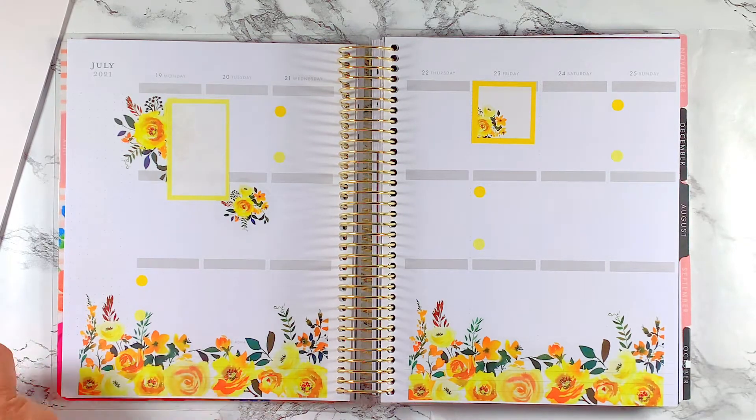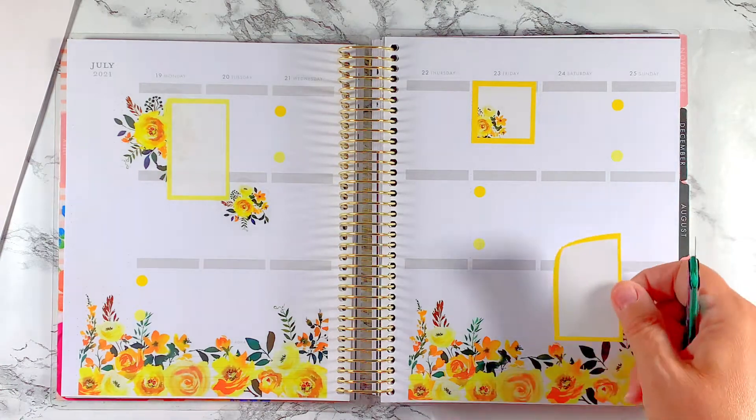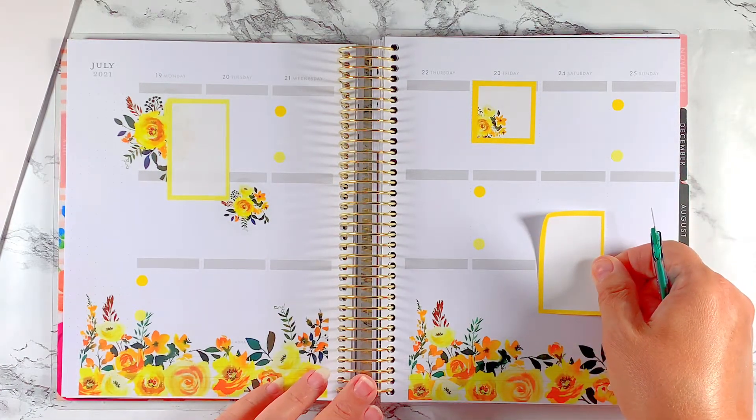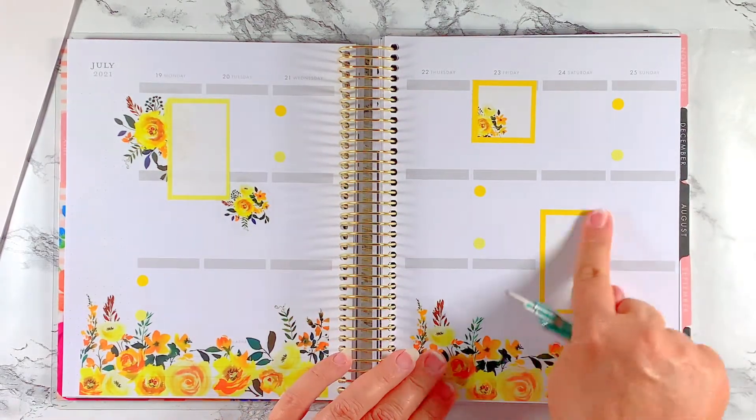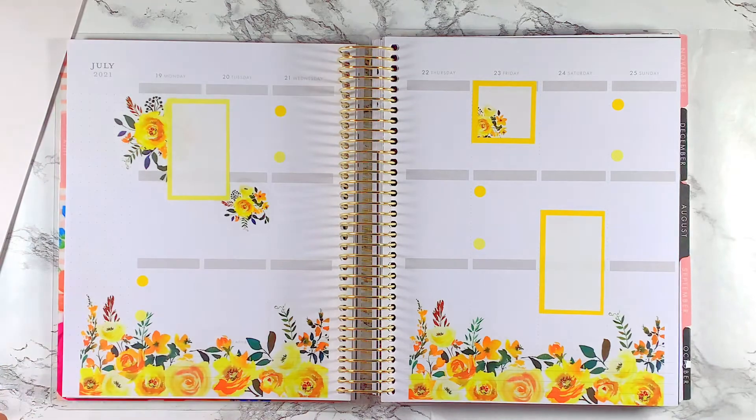I'm going to do another box but it's going to be this bright, bright yellow, and I'm going to put it like so, and then come back here and put another one. I think I'm going to cut it in half and run it at the side of that box right there.